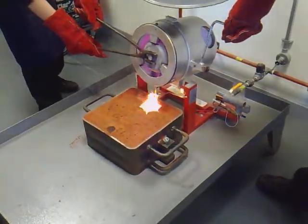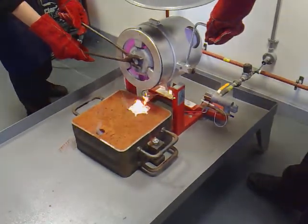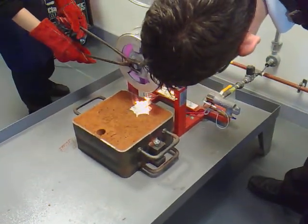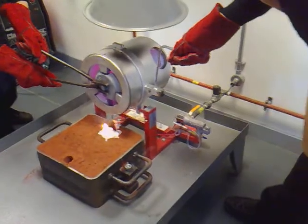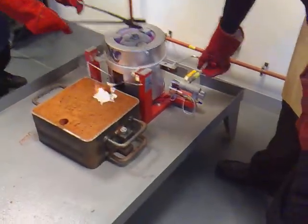I don't think we've got enough aluminium, but you get the idea. Not successful this time — we didn't have enough aluminium in there.